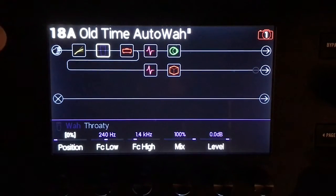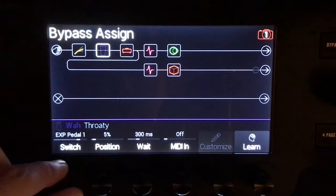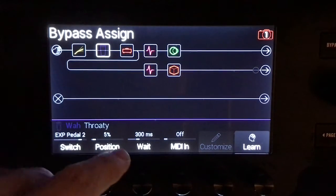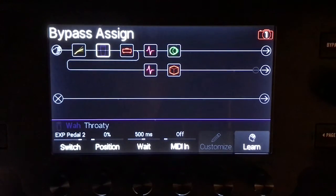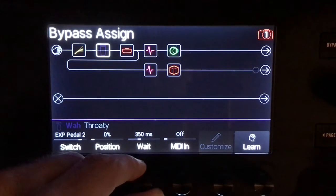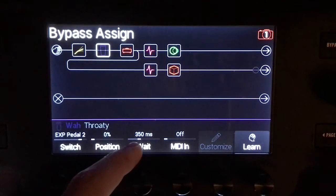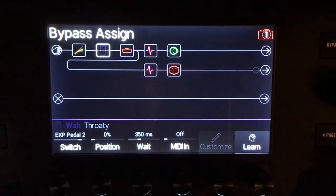There are a couple of things we need to do. Hit the menu button, go to bypass assign first. What we want to do is set this up for expression pedal 2, because that's the default setting on the Helix. Roll the position back to zero. Roll the wait up — I have it around 350 milliseconds. Because that means when you stop moving the wah and bring it back to the zero position, that starts the timer, and in 350 milliseconds it goes back to the original tone without the wah enabled at all.